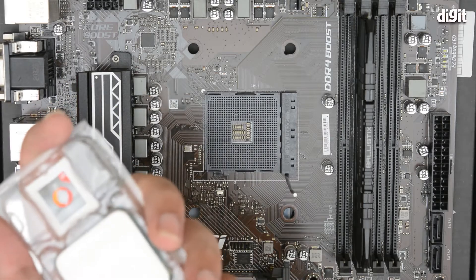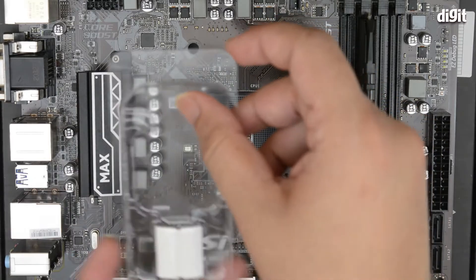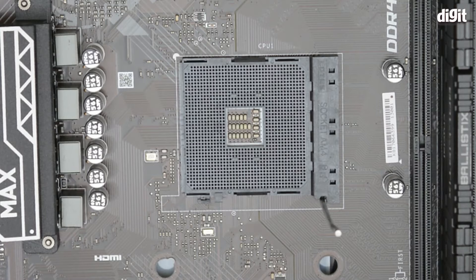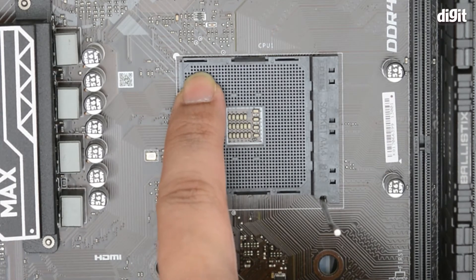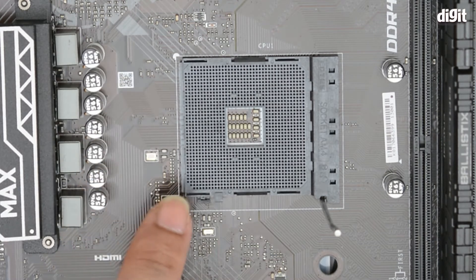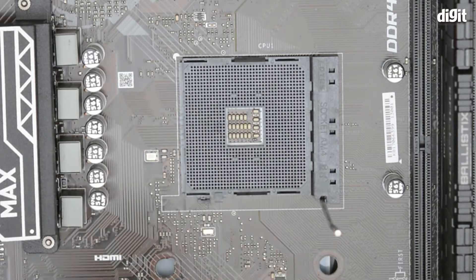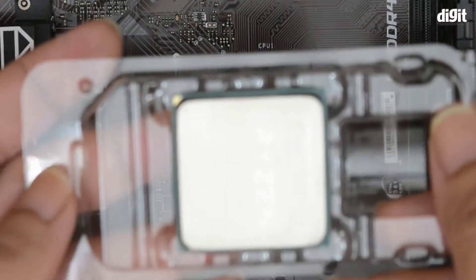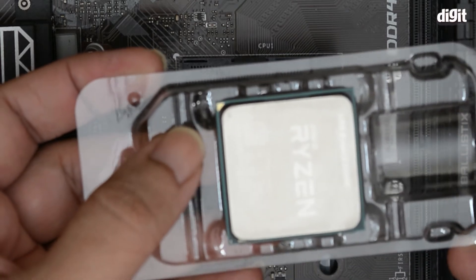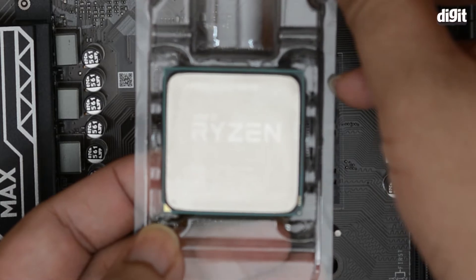Once you've done that, take the processor out of its plastic packaging and check where the corner mark is. There will be a slight etching on the plastic, and on the PCB you can also see a white mark. That mark is not present on any of the other corners. This white mark is supposed to coincide with the golden arrow on the processor, which is on the bottom left corner if you're holding it up straight — you can see it where my thumb is.